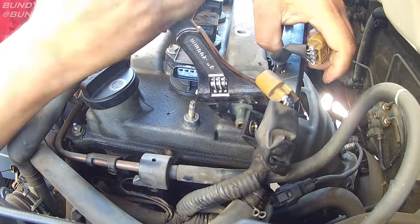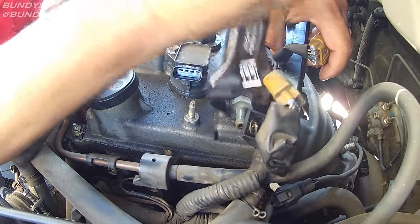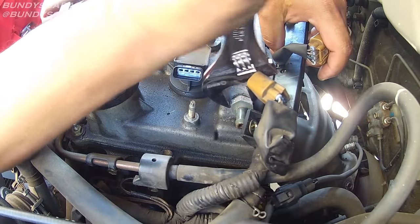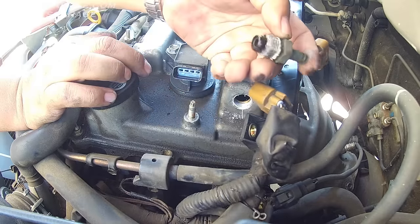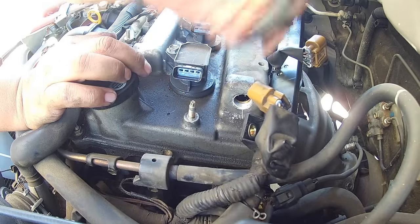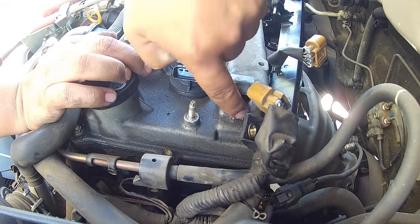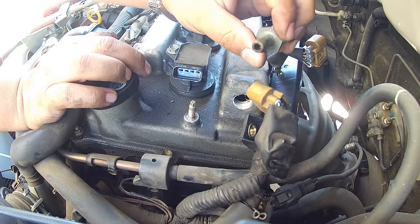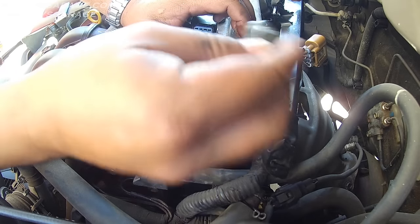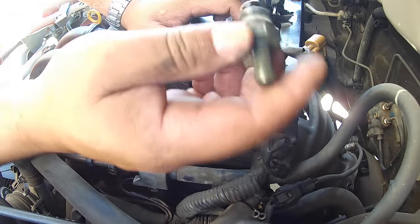Broke it loose. I highly doubt this thing has ever been changed. So there it is — the ball still moves in there. I'm pretty sure this is the original PCV valve. This is a one-owner vehicle and he said he's never spent a whole lot of money on it.